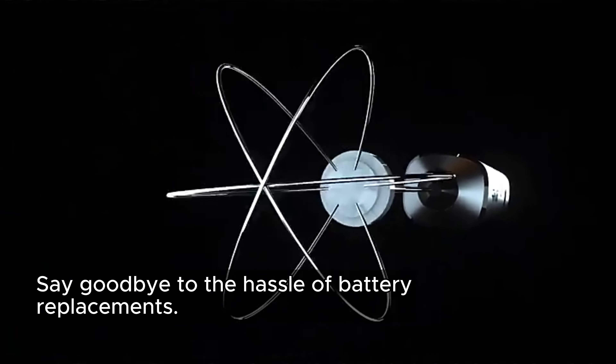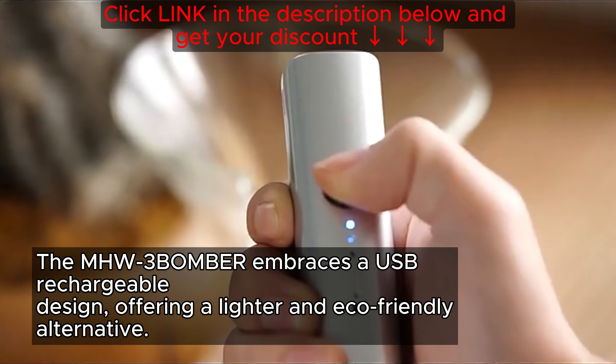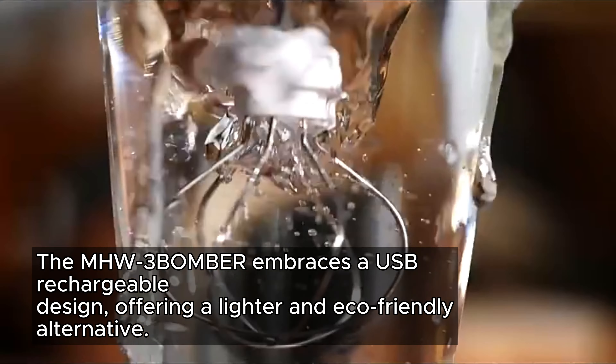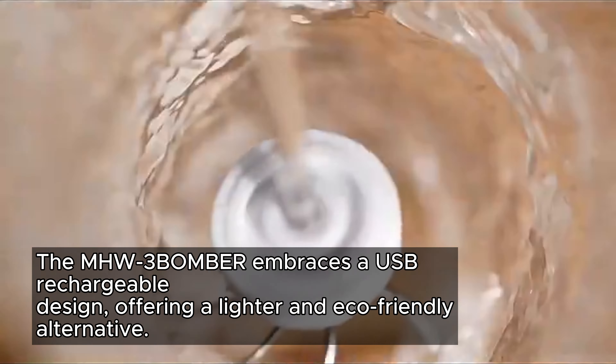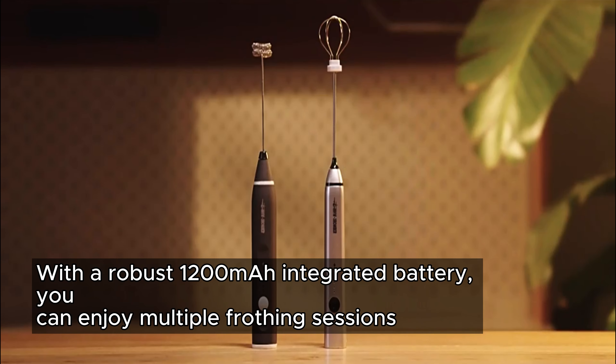Say goodbye to the hassle of battery replacements. The MHW-3BOMBER embraces a USB rechargeable design, offering a lighter and eco-friendly alternative. With a robust 1,200 mAh integrated battery,